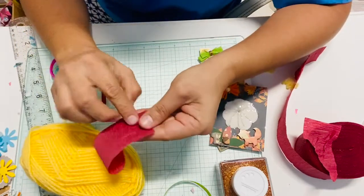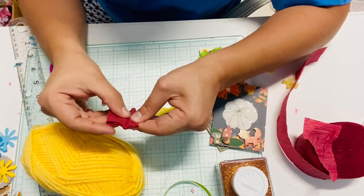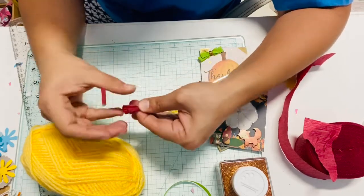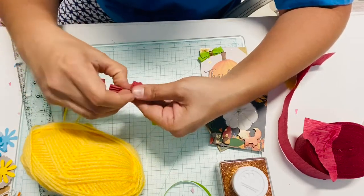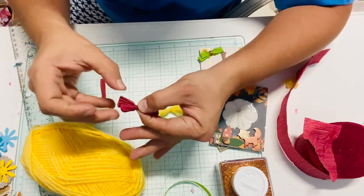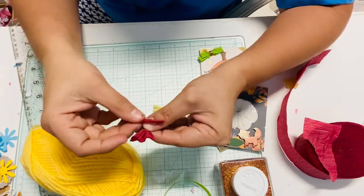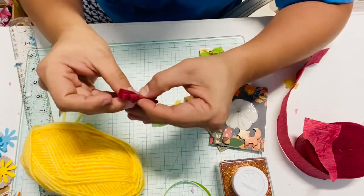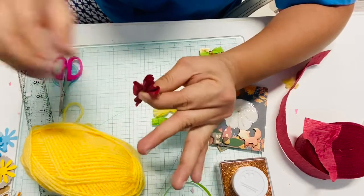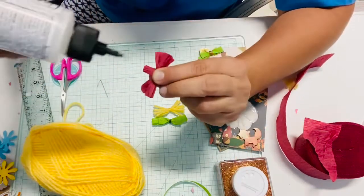With your piece of crepe paper, fold it in half, fold it again, and then this is the part where you start crunching and gathering it in the middle. The more you add, the chunkier it will be — if you like it fluffy go ahead, but since I want small bows I'm just going to leave it like that. Then grab your other piece and start wrapping that piece of crepe paper around your bow.